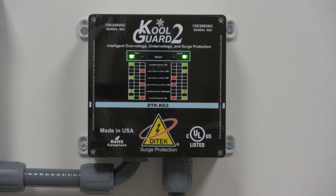Hello everyone from the Ditek product showcase room here at our corporate headquarters in Largo, Florida. Today we're going to be demonstrating our new CoolGuard 2 over voltage and under voltage monitoring device. This product is designed to be wired in series with a 120/240 volt or 120/208 volt split phase circuit up to 40 amps.